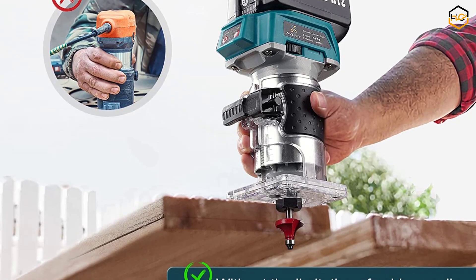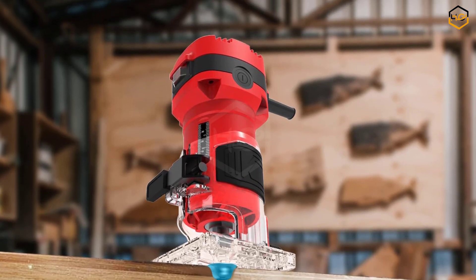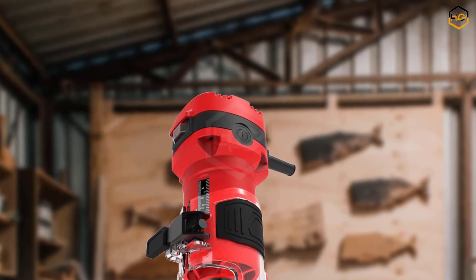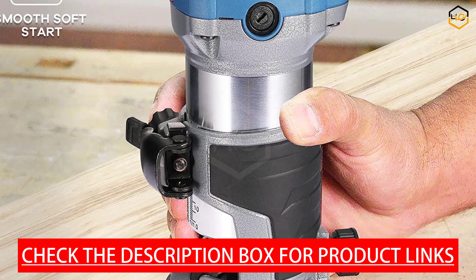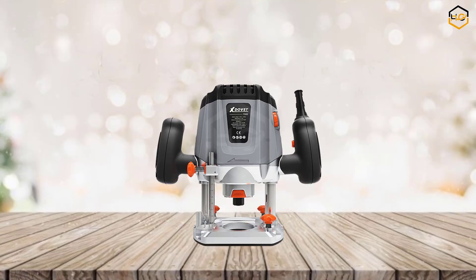Hey guys, in today's video you will be checking out some of the best wood cutters. We have combined them according to their quality, capacity, price, and user satisfaction. You can find more information in the description box below. Make sure to subscribe to our channel and hit the bell icon to be the first to know about our videos.